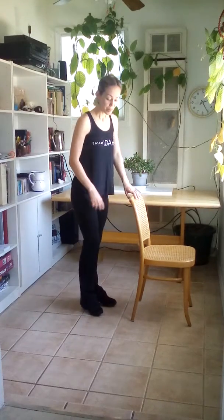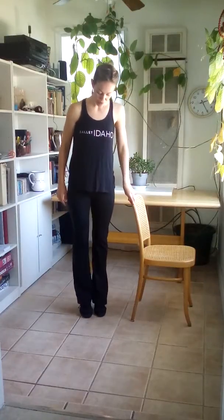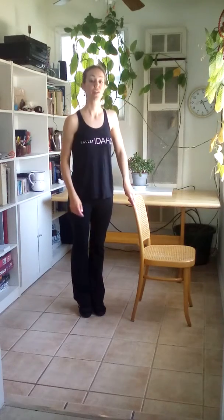Alright, let's feel our calves. We're going to do some releves. We're going to start in sixth position. When we go up, we're trying not to sickle. We're going to feel those big toes and the toe next to it on the floor each time.